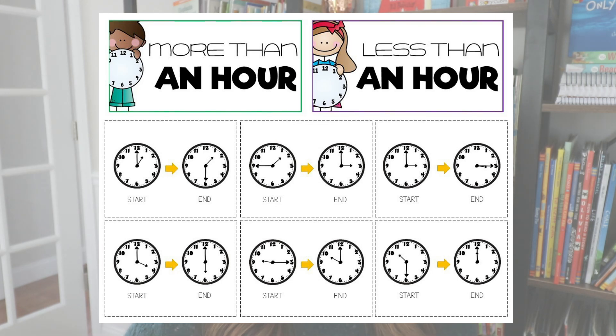Lastly, I like to do an elapsed time sort, which is definitely for older students — maybe second grade or end of first grade. Students look at two different clocks showing a start time and an end time and figure out how much time has actually passed. There is a correct answer here: did more than an hour pass or less than an hour? All of those sorts are in my time unit, but you could also do this without the unit — simply have students write on two pieces of paper or hold up a sign to vote, and discuss as a class.